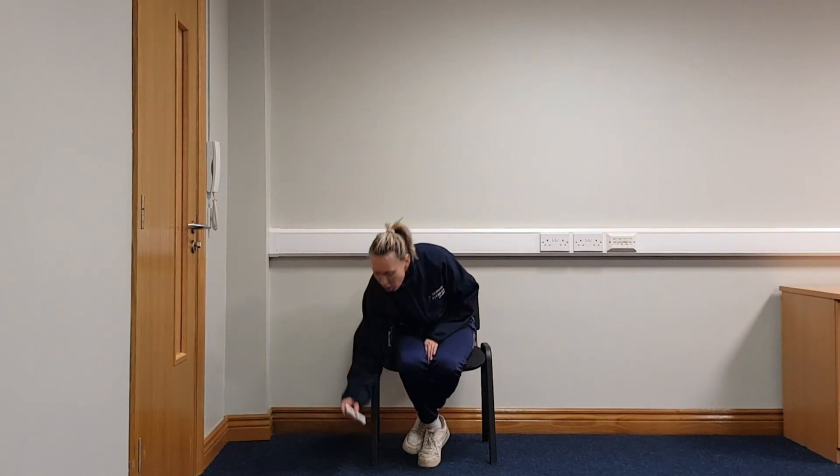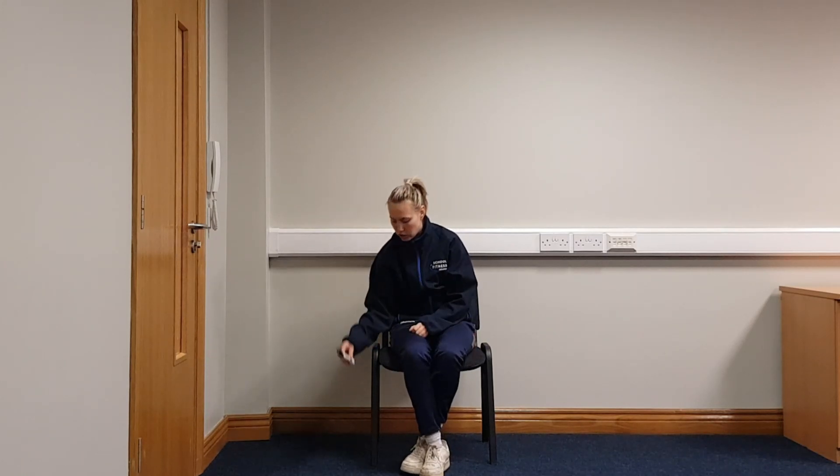Before we get going guys, what I might get you to do is everybody pick up something. I have a marker. If you had something like a pencil, eraser, anything from your pencil case, that's going to be really good for today's balance and coordination exercises.